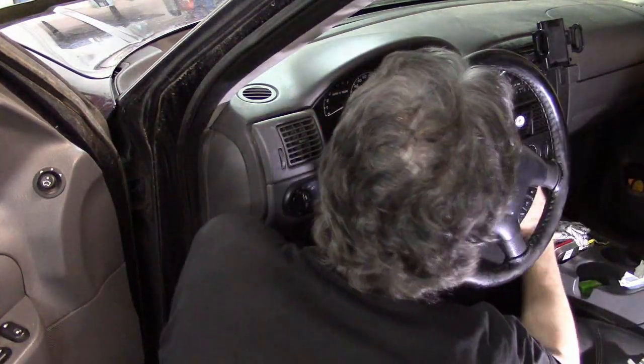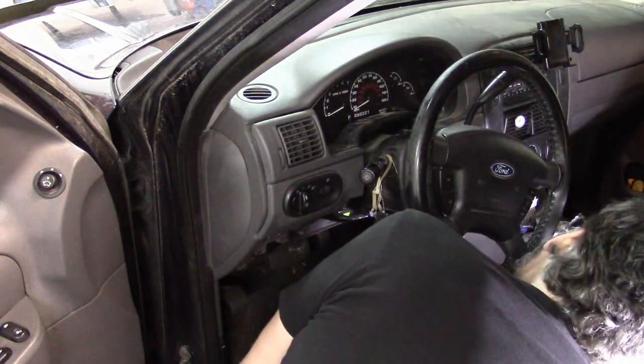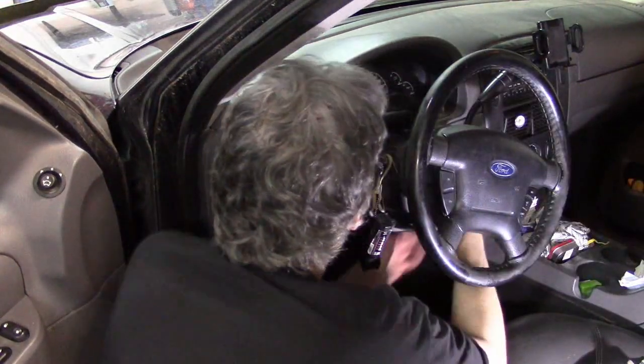A lot of people are going to say, 'Hey, you're draining the battery, you moron!' Yep — I just forgot the keys were in there.